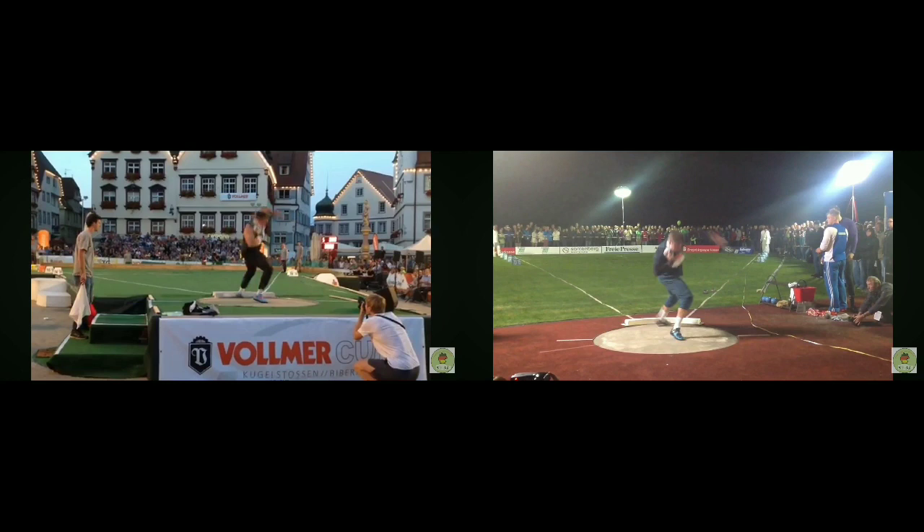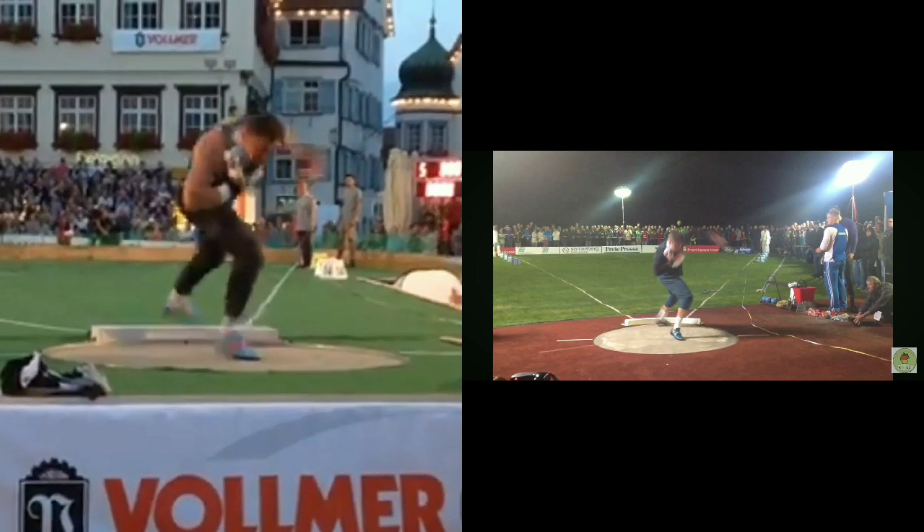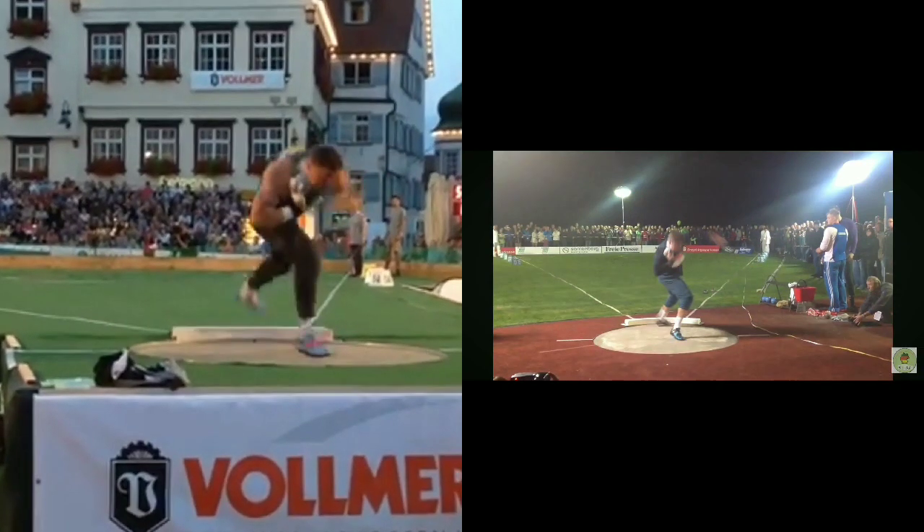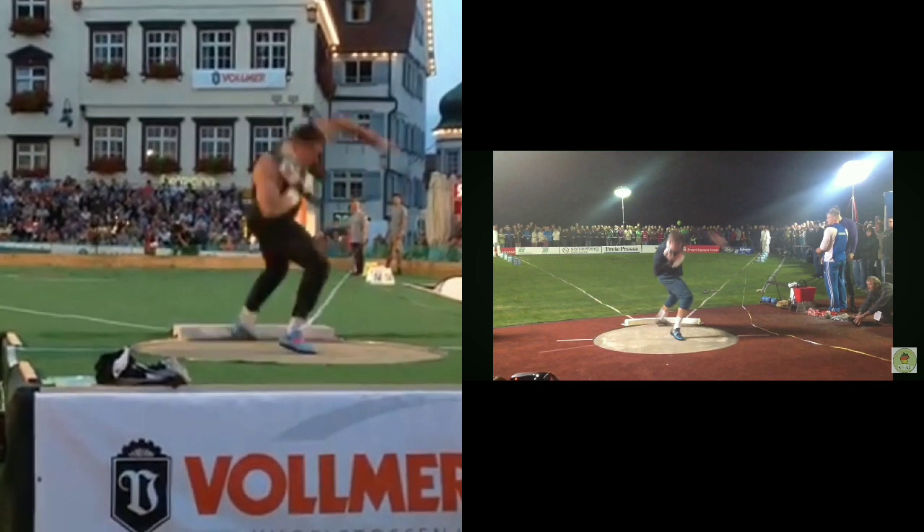You do see some rotational throwers, especially back in the 90s and early 2000s when the glide was still really popular amongst men, who did kind of do a glide reverse — for instance John Godina, Kevin Toth, or CJ Hunter are fine examples. Ryan Krauser has hit a couple too. But it's different. So I'm going to zoom in and concentrate on the left side for now — we'll talk about the reverse first.